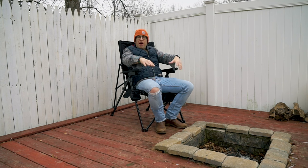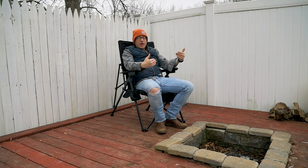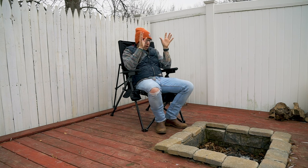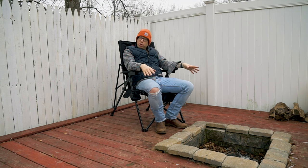I had a sweatshirt on and sat out here with the chair on low for probably about another half hour to 45 minutes and was completely comfortable. As the fire kind of died down I was still comfortable with the radiant heat from the fire combined with the chair. The heat settings are very comfortable, at least for me personally, on medium and low down into the low 30s. I haven't really used it below that.